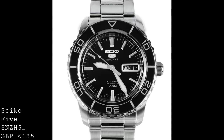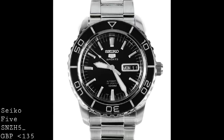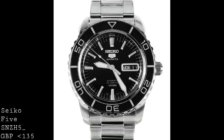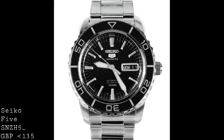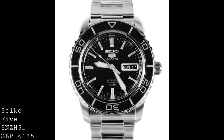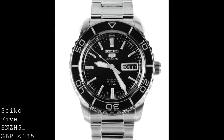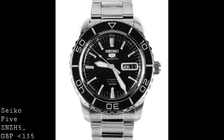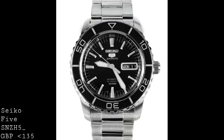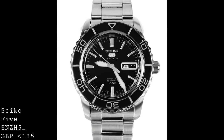The variant of the Seiko 5 that I would like to speak about is this version. Because this version, which comes under several serial numbers, all with SNZH — this is the SNZH55, the 53 and the 57 — are watches which capture the current desire for vintage-inspired dive watches with a real charm, and this is a watch which is built extremely well for the price, which is usually under £135. Bearing in mind this is about £100 less than Seiko's bottom-end professional dive watch, being the SKX line.